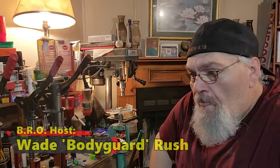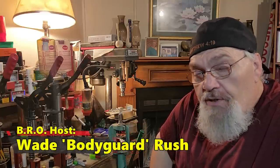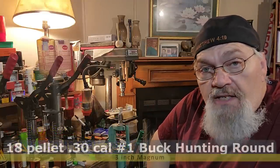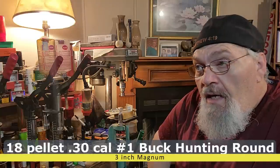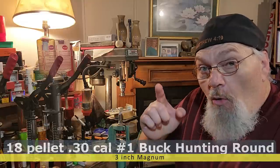Hello there folks and welcome to the BRO channel. I am your host Wade Rush. Today we're going to be talking about some field tested, tried and true — one of my favorite big game buckshot hunting rounds — which is an 18 pellet, 30 caliber number one, and several different wads and configurations. They all work great and I'm going to show them all to you.